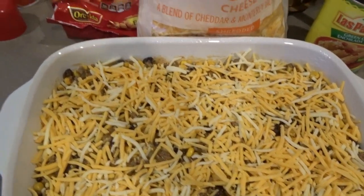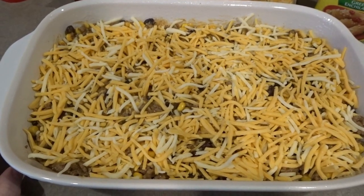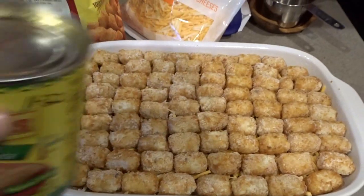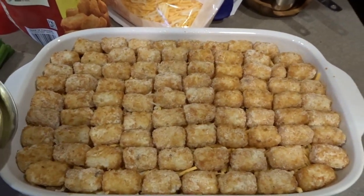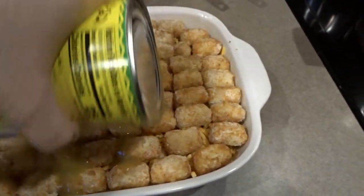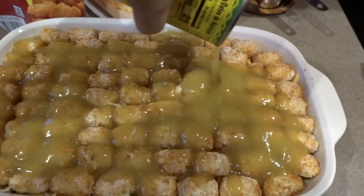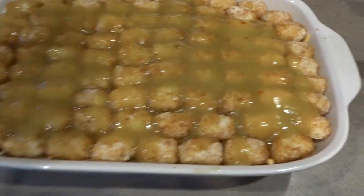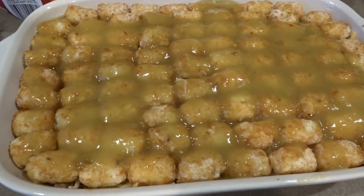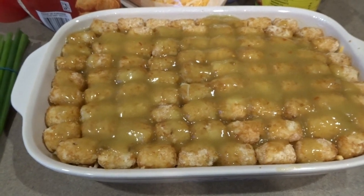Now it's time to top with tater tots just like the last casserole. I'm going to get this into a preheated 425 degree oven. Once my casserole is topped with tater tots, I'm going to drizzle the remaining enchilada sauce over the top of the tater tots to give it some delicious flavor and spread it around. Then I'll get this in the oven at 425 for about 25 to 30 minutes, and while it's baking I'll chop some green onions and grab some sliced olives to serve on top.